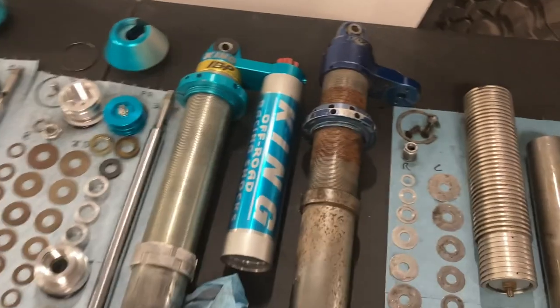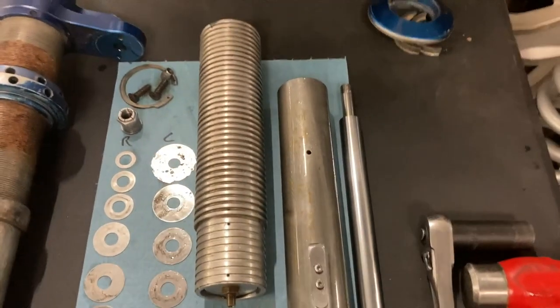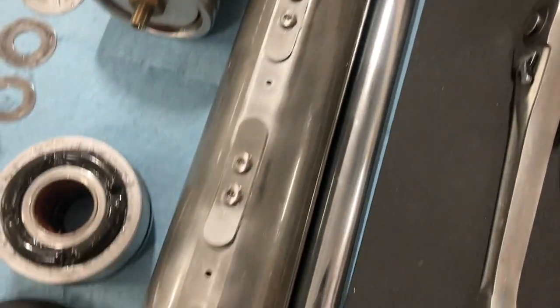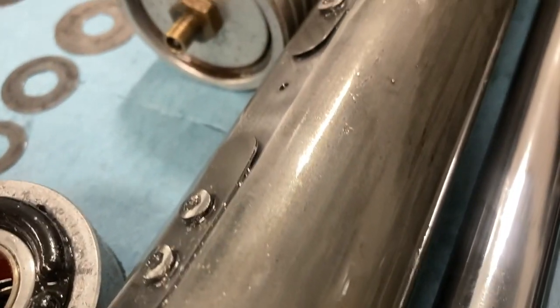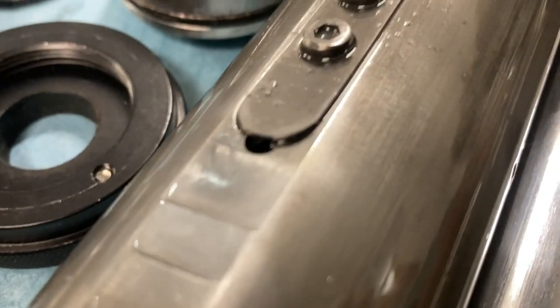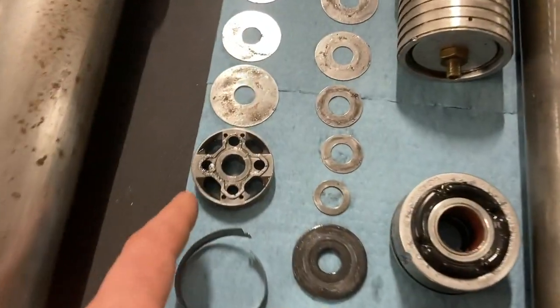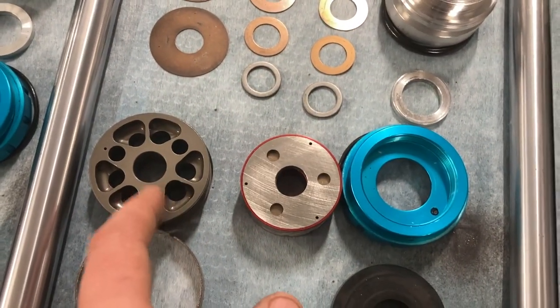So the Fox IBP - looking at the body here, these are both 2.5 inch IBPs. The difference is the Fox one has an internal sleeve in it - this is a 2.0 internal sleeve. You can see there are holes drilled in right there and there's also some valve shimming here. Don't mind the metal shavings from the shims wedged in between them - they're supposed to be laying flat. There are actually some holes drilled underneath them, and then there's a 2.0 piston.